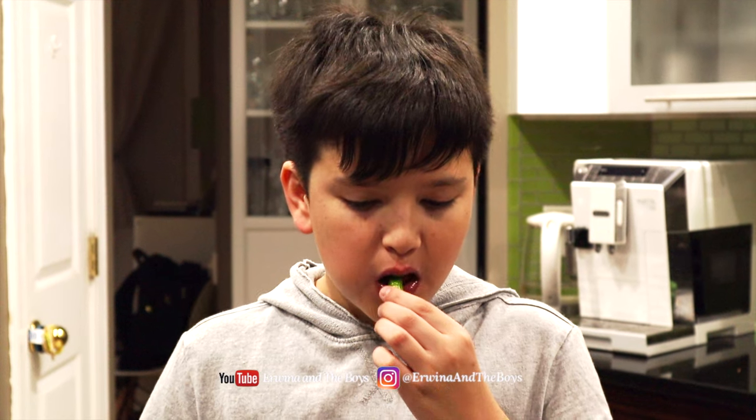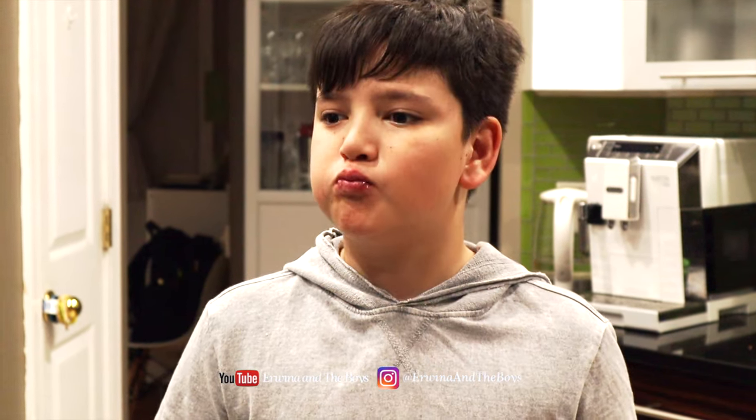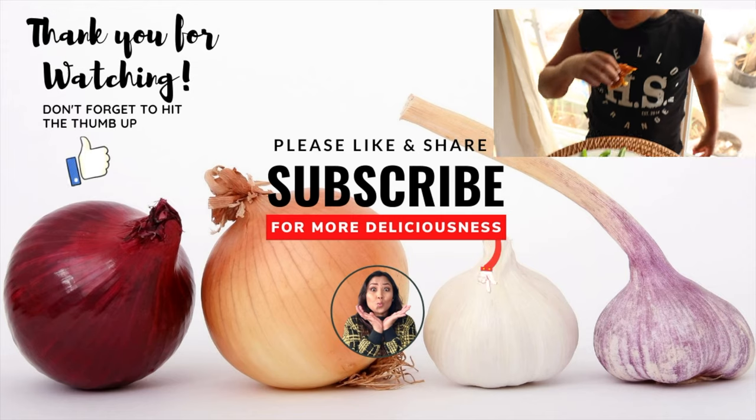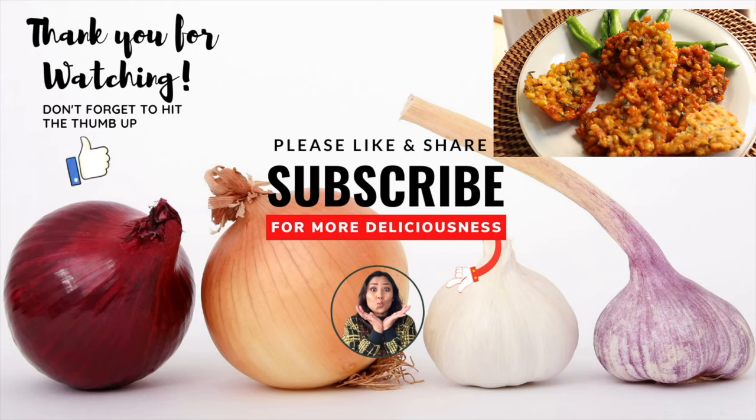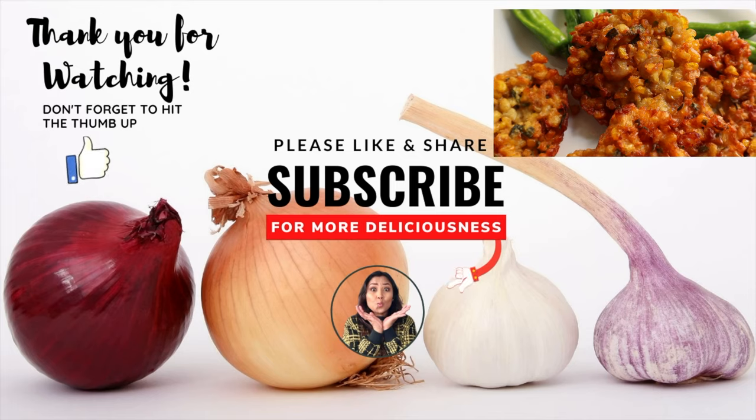Alright everyone, I hope you enjoyed this recipe. As always, when you make this, please drop a comment below. And if you haven't subscribed to my YouTube channel, please do so. I will see you next time for your next deliciousness!